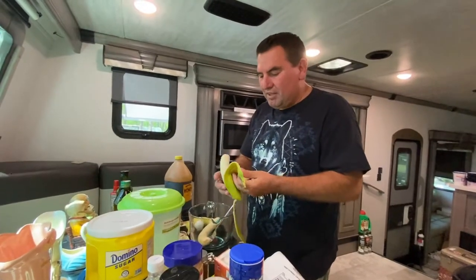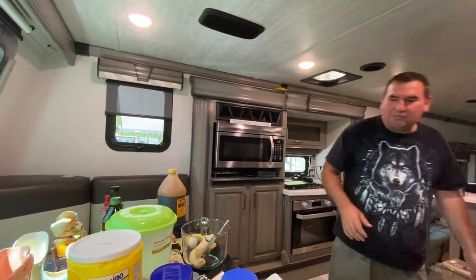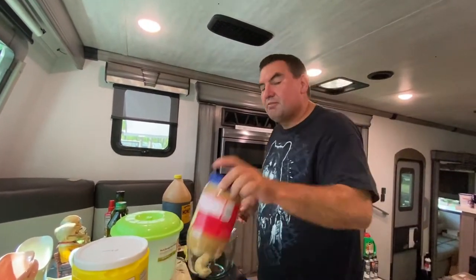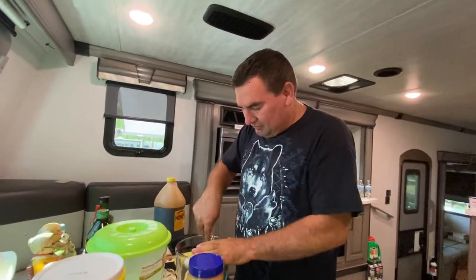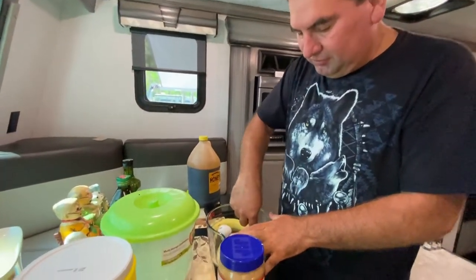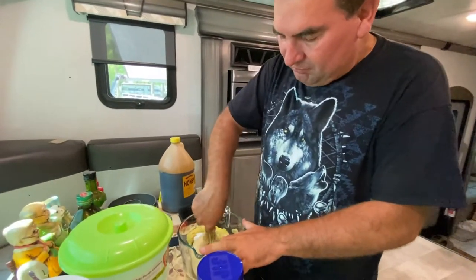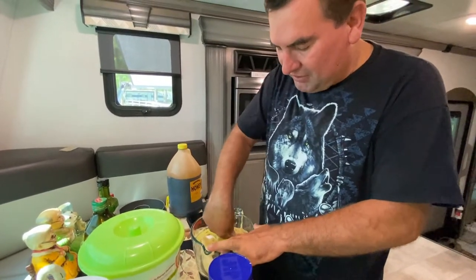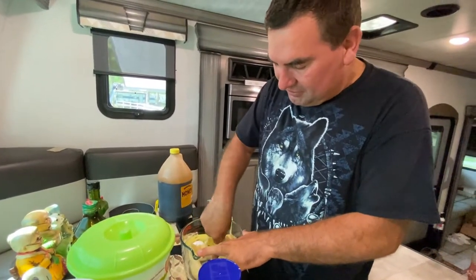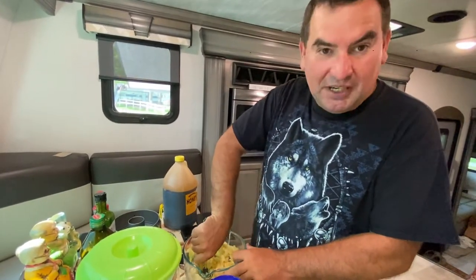Hello everybody, today we are making Elvis Presley bread. All that is is banana nut bread with peanut butter. We're gonna start out by mashing a couple bananas. Elvis Presley was known for one thing besides dancing and rock and roll — he was known for eating fried peanut butter banana sandwiches.